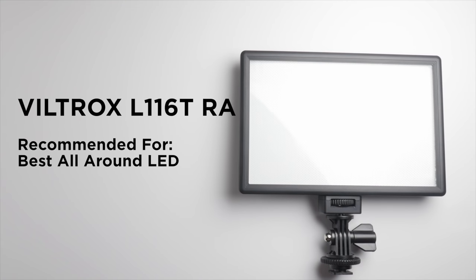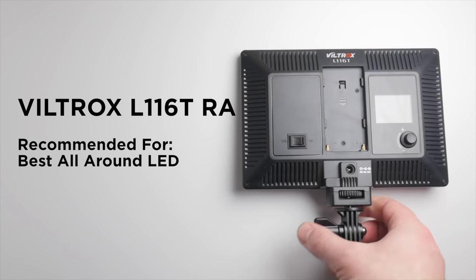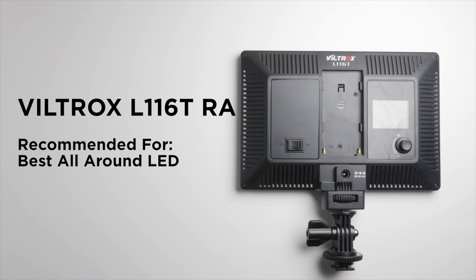Final thoughts on the Viltrox L116T: I consider this the best all-arounder. Looking at all the stats — cost, color, CRI, features — it has a ton of features, and all that combined makes it the best all-arounder. If you just want a great LED light for very little money, this is the correct choice. I would not go for this if you need harsh or a lot of light, but as a fantastic, well-rounded LED, I'm really a big fan.